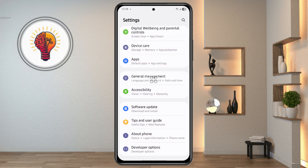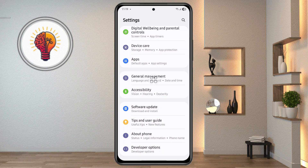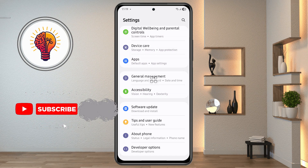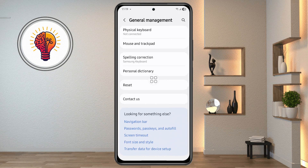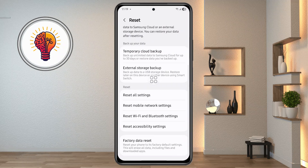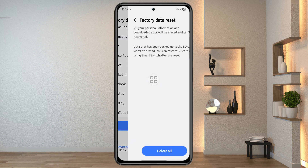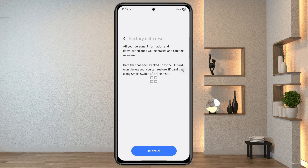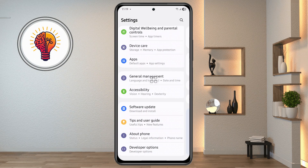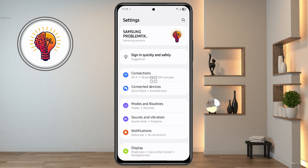Step 7: Factory reset your device. If none of the previous steps worked, you can try performing a factory reset. This will erase all the data on your phone, so be sure to back up important files before proceeding. Open Settings and scroll down to select General Management. Tap on Reset, then select Factory Data Reset. Scroll down and tap Reset, then confirm your decision by entering your password or PIN. Follow the on-screen instructions to complete the reset. After your phone resets, the fingerprint sensor issue may be resolved. Remember to restore your data from your backup after the reset.